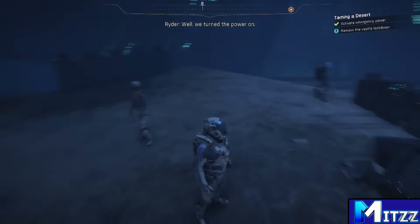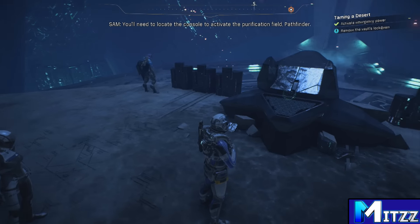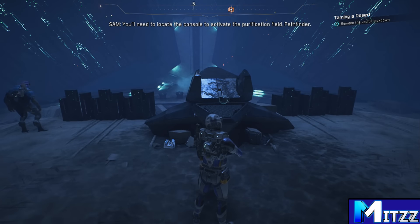Well, we turned the power on. You'll need to locate the console to activate the purification field pathfinder.